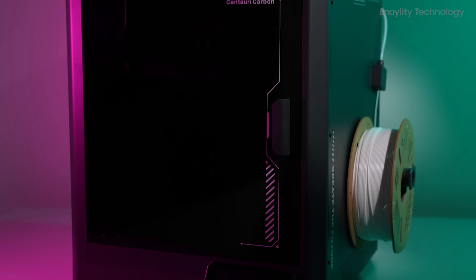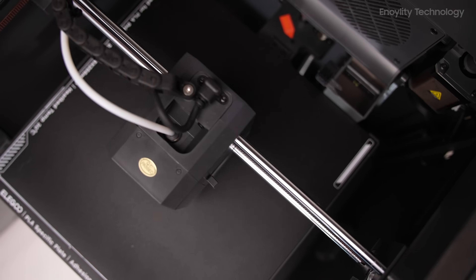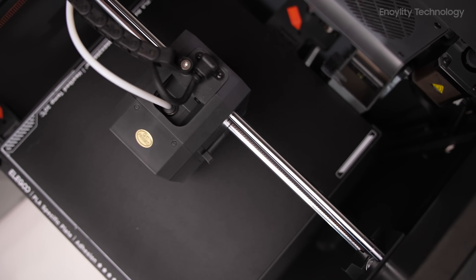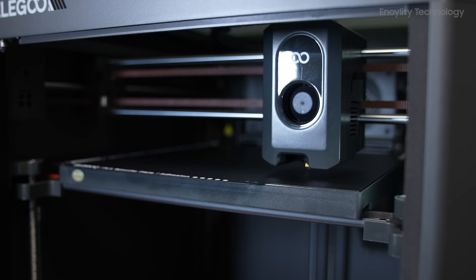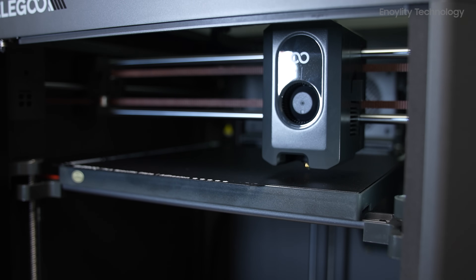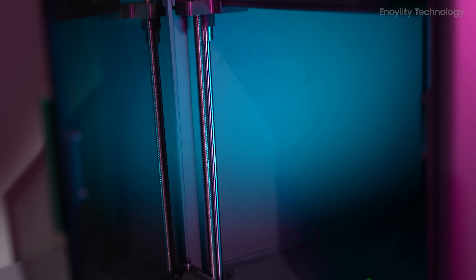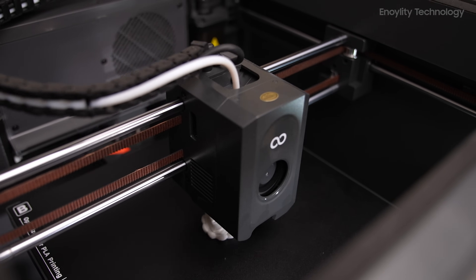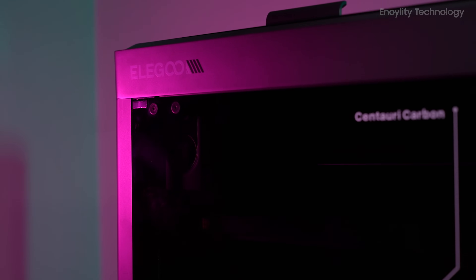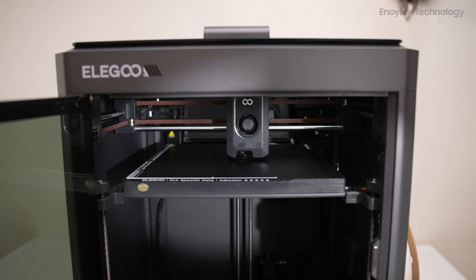Design and build quality: The Centauri Carbon boasts a robust, fully enclosed structure with a print volume of 256 x 256 x 256 mm. Its automotive-grade integrated die-cast frame, reinforced by aluminum alloy pillars and stainless steel side panels, ensures exceptional stability and print quality. The enclosure provides safety, especially in homes with children and pets, while also maintaining a controlled environment for printing various materials.